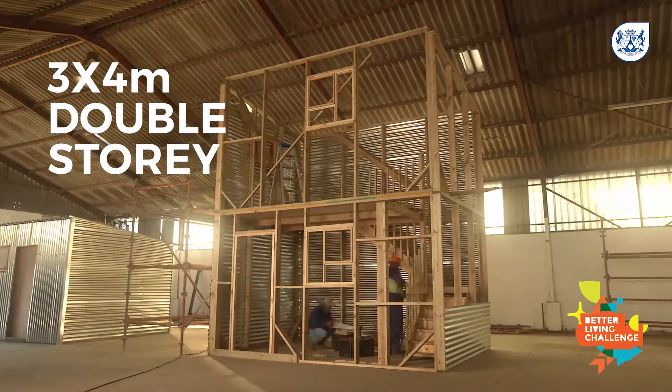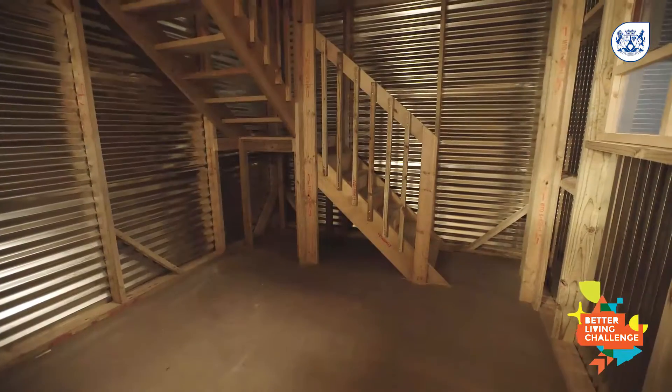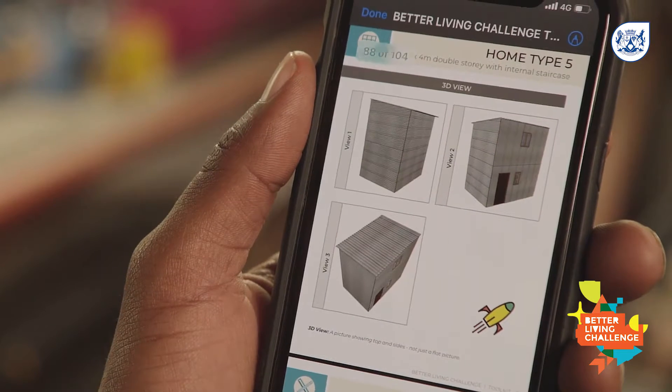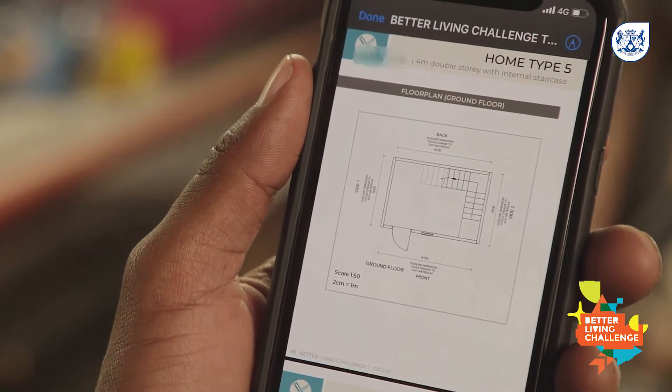A 3x4 double storey home follows the same process as a single storey, but makes your home bigger by adding a level on top, which you can access with an internal staircase. You must plan the budget, tools, and materials carefully so that you don't waste. Use the bill of materials and the cutting plans in the toolkit for guidance.